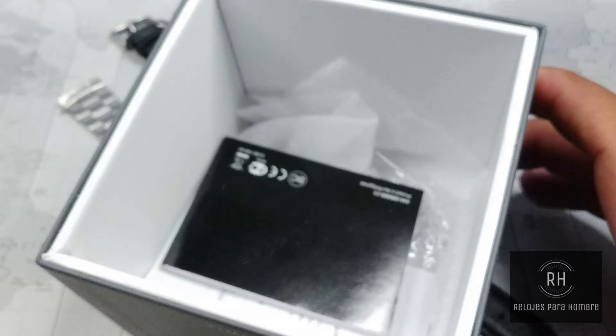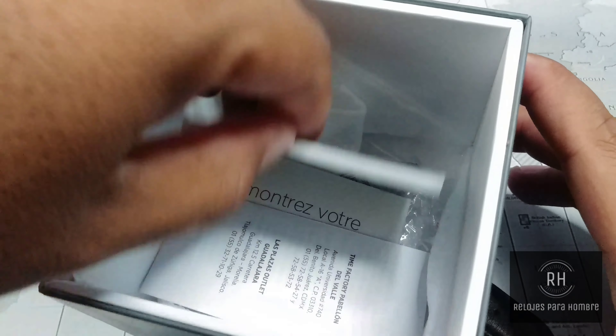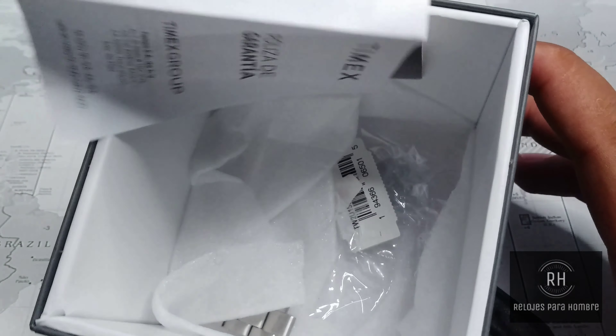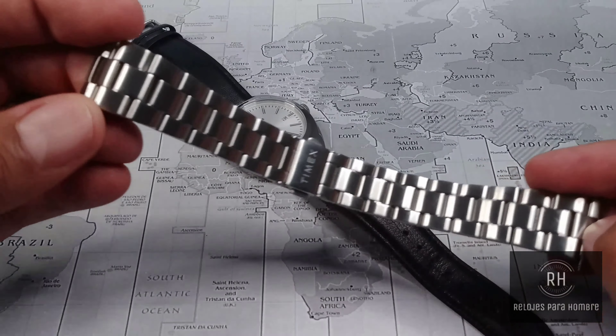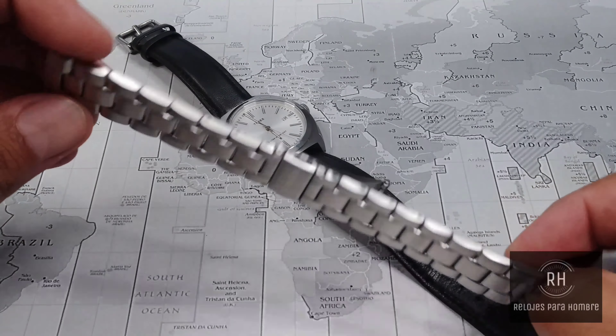I believe that Timex in the last years has been trying to innovate, making new collections, something different from what we have already known of the brand, which is the Expedition line, the Weekender line, the Ironman line, and the Marathon line — which are the sport and more economical ones.